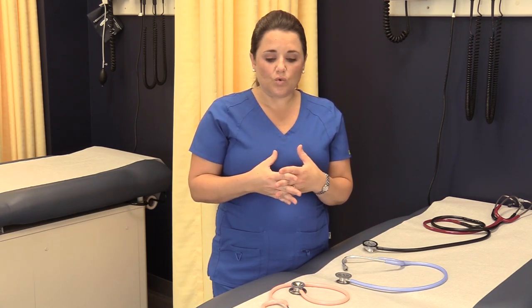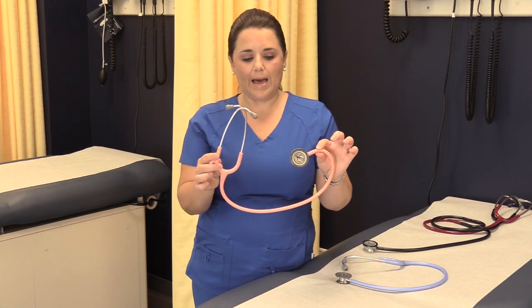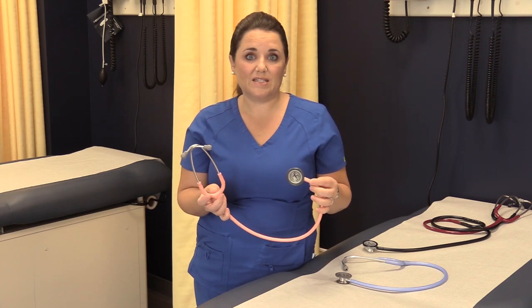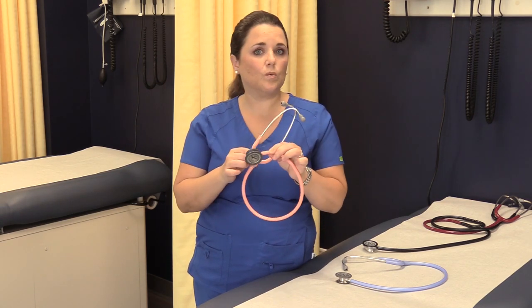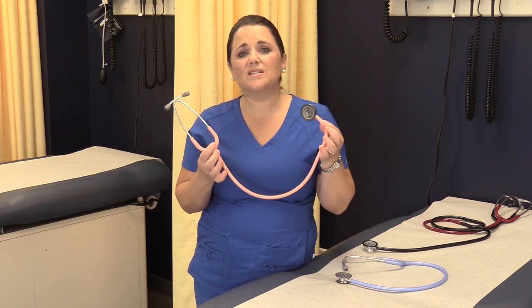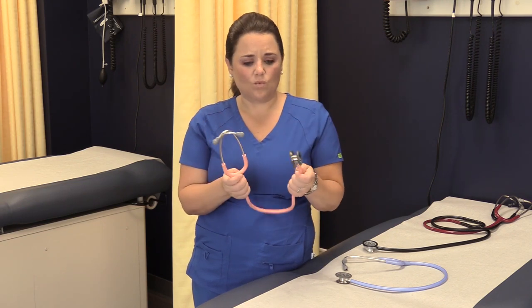I want to go over the parts of the stethoscope, so make sure that you have yours readily available because there are a few things you're going to want to do to get yourself ready to use it. If you don't get a good quality one you're going to have a really hard time hearing what you need to hear, and you're going to use this every day — 20, 30, 40, 50 times a day in your nursing profession. So invest in one.